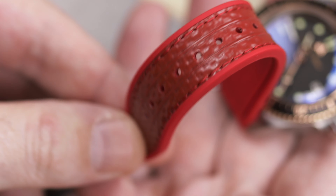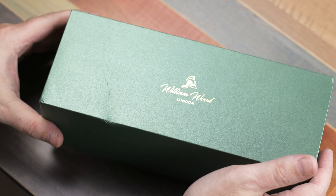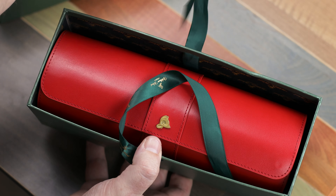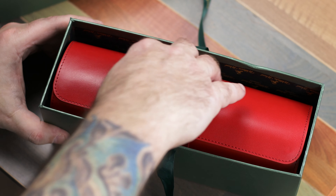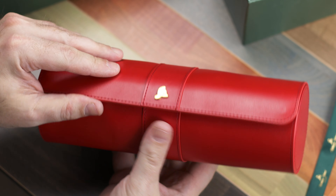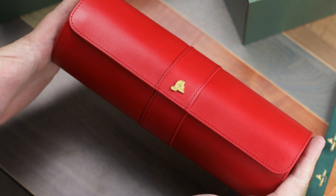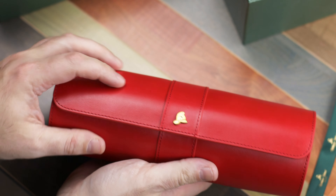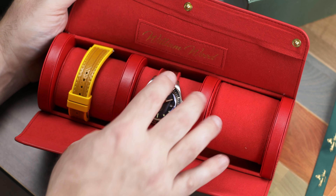I'm going to show you the presentation on screen — it is very elaborate packaging. Straps are going to be extra, but I noticed there is a code: FREESTRAP. Put that in at checkout and you can get another strap of your choice for free. It's one of those deals where if you go into the cart and back out, it offers you FREESTRAP to sweeten the deal. So if you are interested in purchasing one of these, FREESTRAP will get you just that — a free strap.